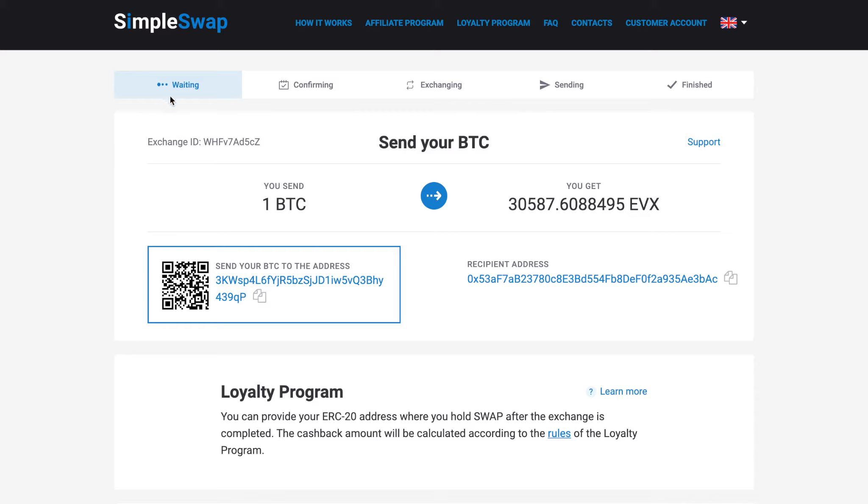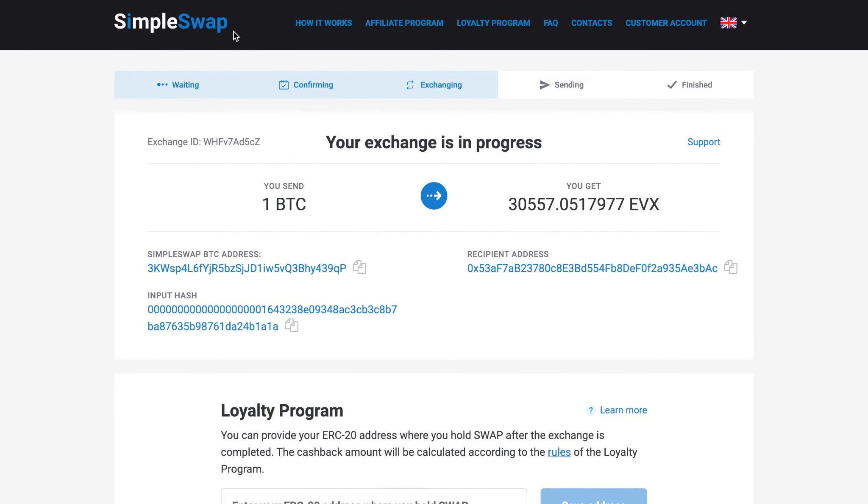At this stage, the status of your exchange is waiting. Here you will see the address to send the indicated amount of Bitcoin to continue the exchange. You can use the QR code to speed things up. After we have received the deposit and the transaction has the required amount of confirmations, the status will be indicated as exchanging, which means your exchange is in progress.